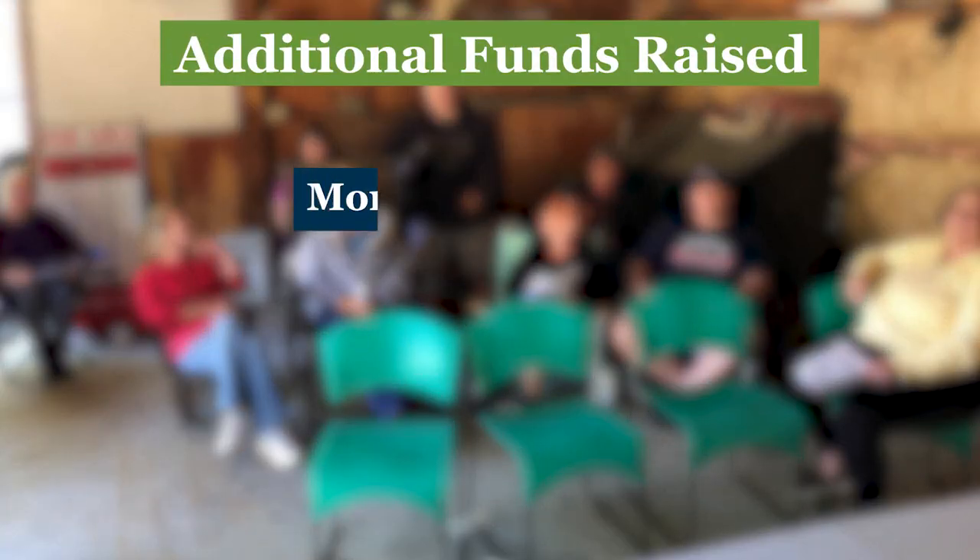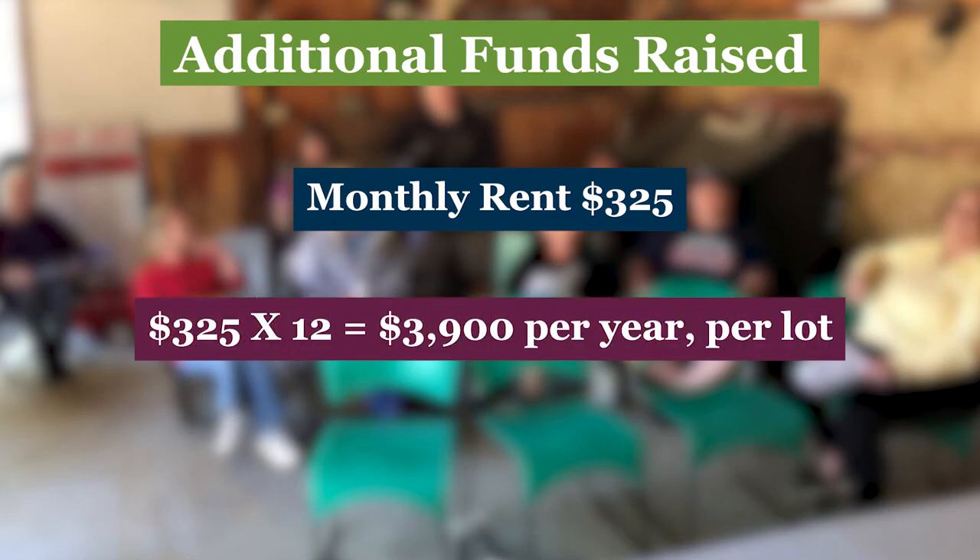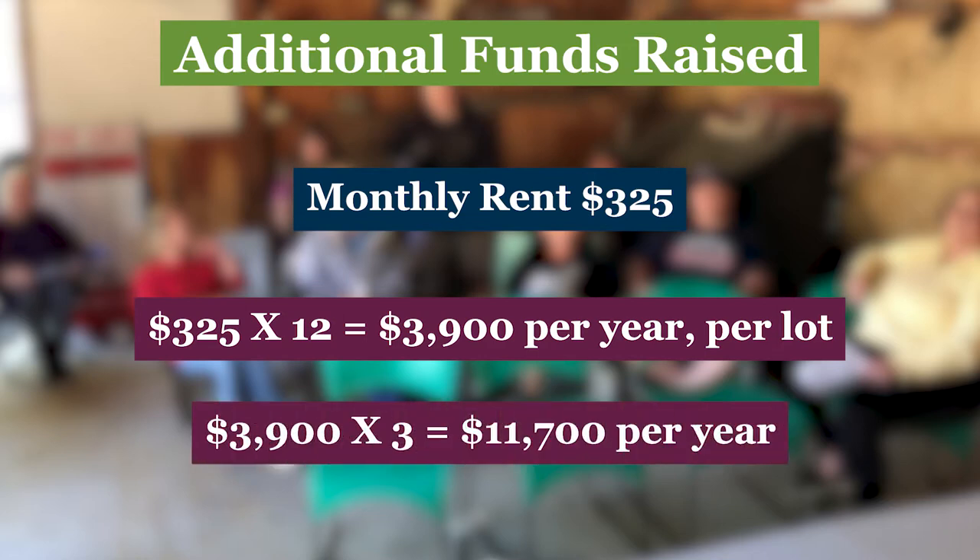A valuable exercise at a meeting is to have the board or membership envision what having a full community might mean to its members. Before the discussion, add up how much extra rent those additional homes would add to your community budget over two years. For example, say your monthly rent for co-op members is $325. One more member for one year would bring in nearly $4,000 extra dollars. Now suppose you filled three empty lots — that's nearly $12,000 for just one year.